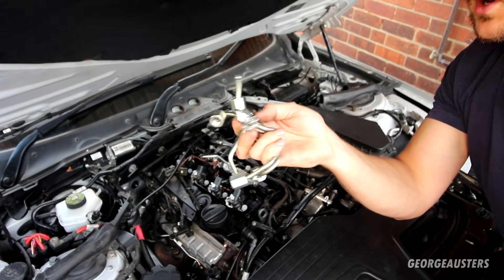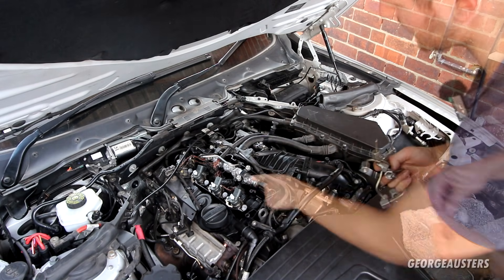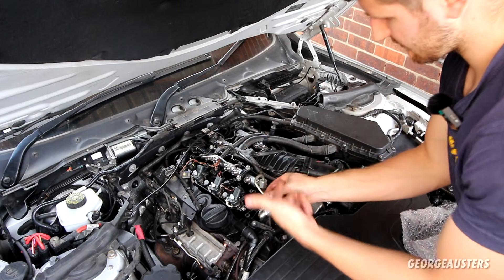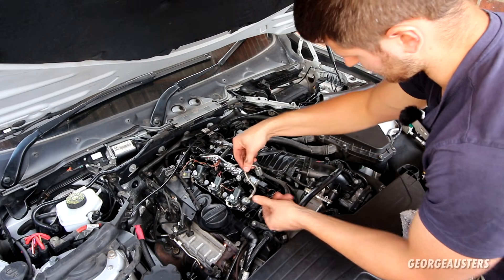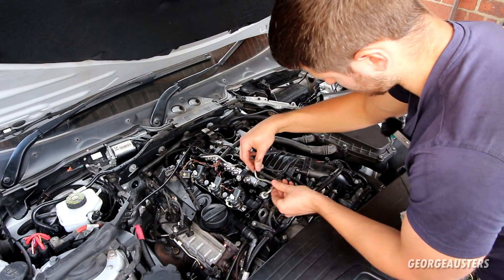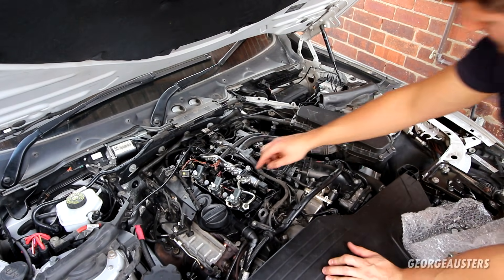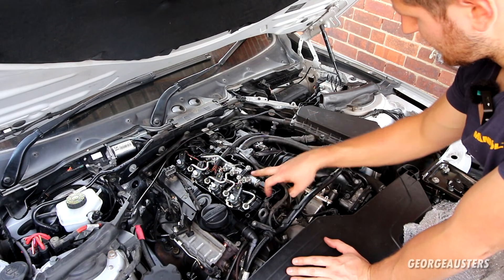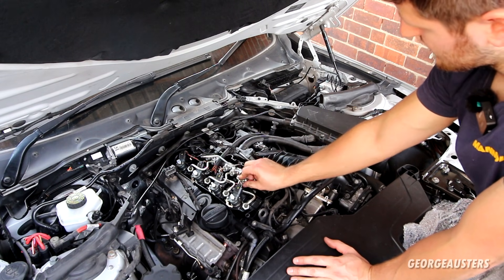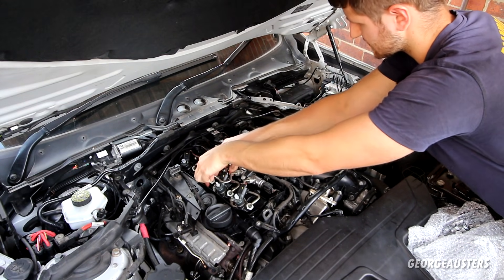Now I'm going to get all of the high pressure fuel pipes installed — they go from the injector to the fuel rail. It's pretty self-explanatory which one goes where, as they are individually shaped to each injector, so it'll either fit or it won't. I'm going to get them all in position first before tightening. Let's get the high pressure fuel pipes tightened down — they take a 19mm spanner or wrench. Make sure they're all started by hand first so you don't cross-thread them.